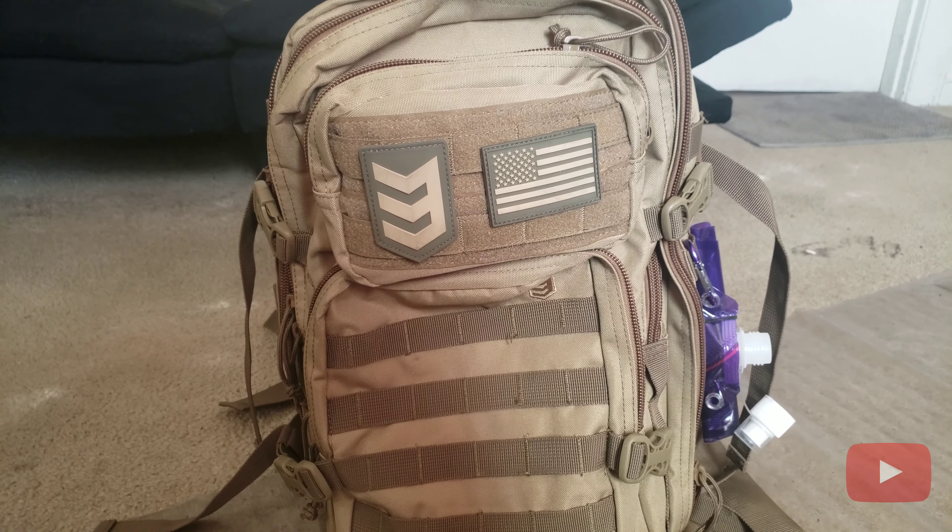It also comes with top and side compression straps. It's really roomy, but if you want to keep everything nice and tight you can click those together and tighten everything up. Looking at the inside — the top front pocket is 96 cubic inches, pretty big, maybe three to four inches in width. I put my first aid kit in there. The second front pocket is 180 cubic inches.